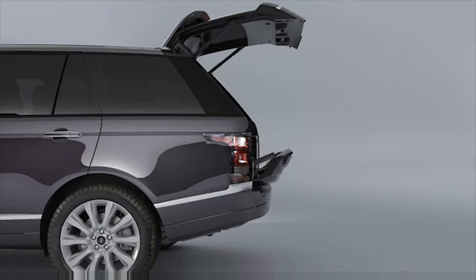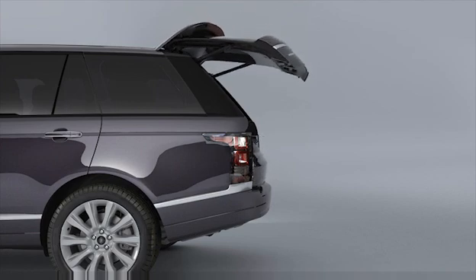A feature of the powered tailgate is that a maximum opening height can be set. This is useful in parking areas with low ceilings or just for ease of use.